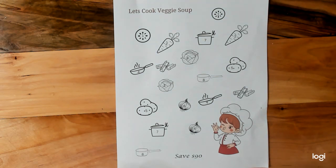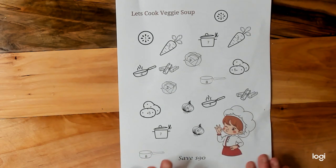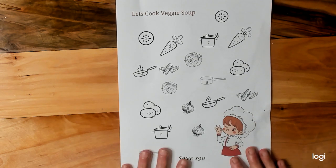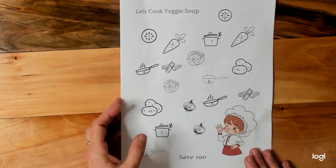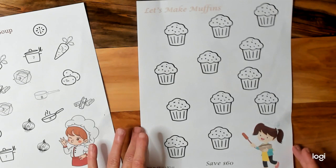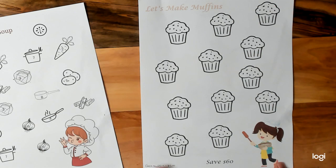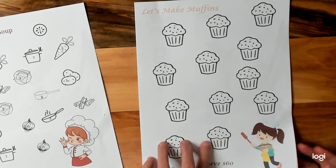I was showing him how to put them in there and he helped me with this one. Now the next one, he completely done himself and I am so proud. He is a very smart learner — he catches on quick. So the next one is 'Let's Make Muffins,' and he done this one. Each muffin is $5.